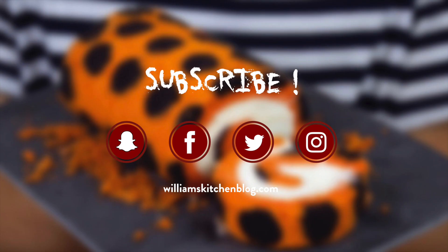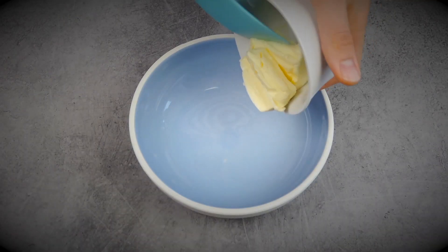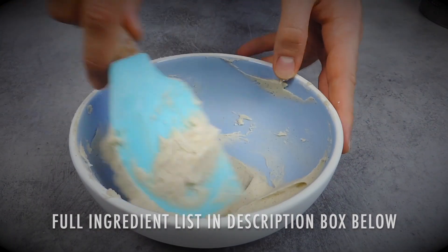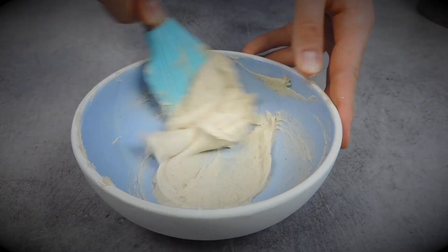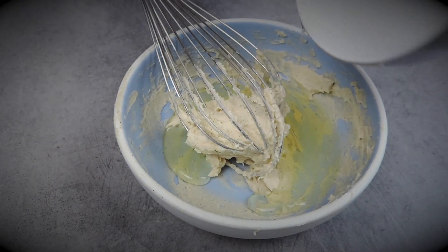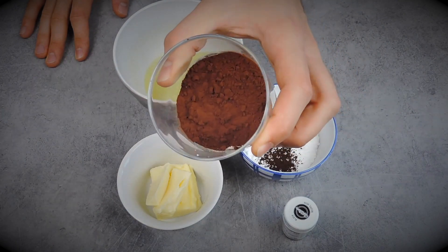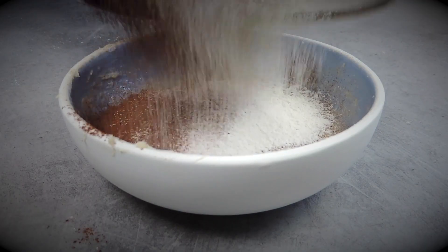Let's start with the recipe. First, we're going to make the black dots on our cake. It's basically chocolate cake batter, and we're going to add some black food coloring to it. I'm starting with room temperature butter that I'll mix well with some icing sugar using a plain spatula. Then we add the egg whites and mix once again. Now it's time to add the dry ingredients: flour, cocoa powder, and a pinch of salt, mixing with the spatula.